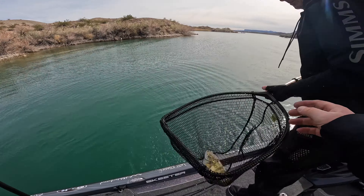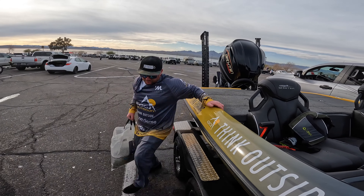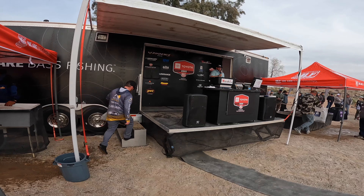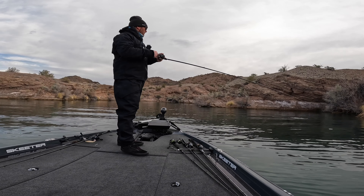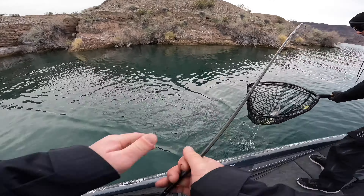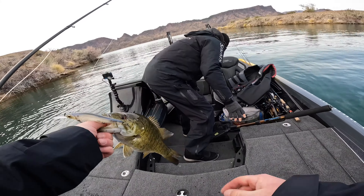Day two ended up being much better. I got six or seven bites — all on a jerkbait — and ended up weighing a limit. I realized on day two that I was not fishing the jerkbait correctly in practice. In practice I was giving it a lot of movement with bigger, harder jerks, but I had to change things up come tournament time. When I slowed down and fished it more methodically, I caught my first jerkbait fish of the tournament.